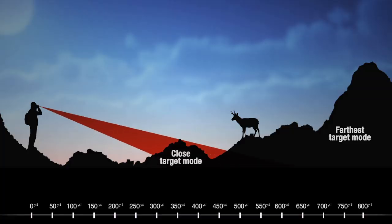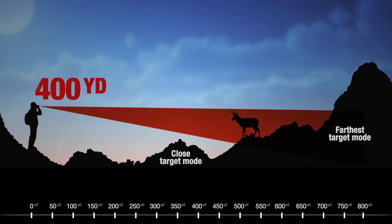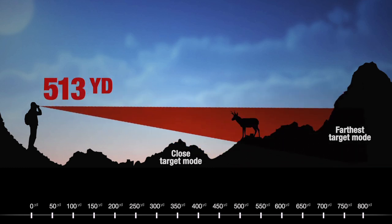The last technique is basically a double check to ensure the range reading we've got makes sense. We pick out a piece of terrain closer than our target and one noticeably farther, range those, and bracket the distance. If we get 400 yards close and 700-plus yards farther, then we know that 513-yard range on our antelope makes sense. It's a good double check and will increase your confidence.